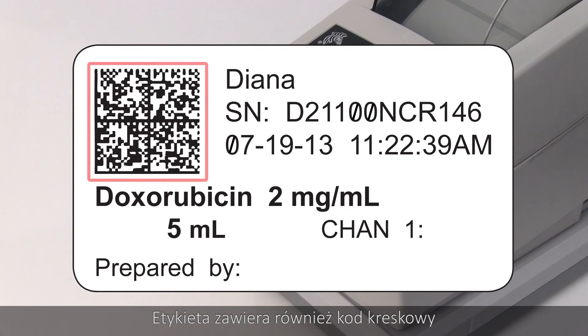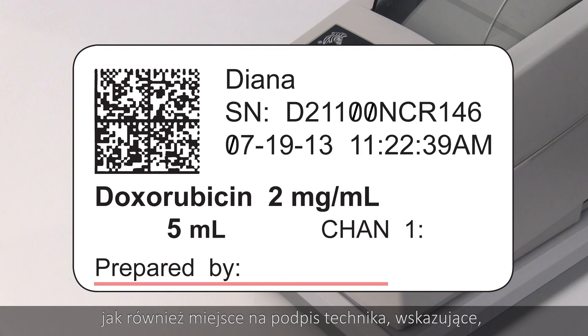The label will also contain a barcode that corresponds to the patient order number that was scanned at the beginning of the process, as well as a place for the technician to sign indicating that the mix has been completed as ordered.